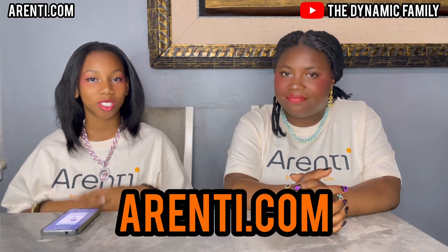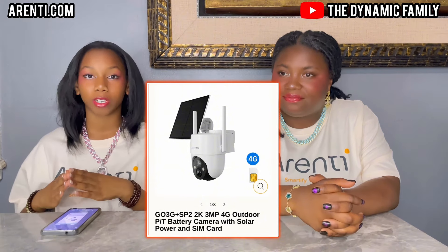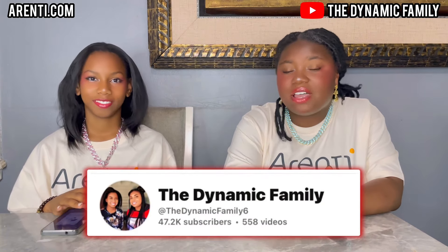This video is sponsored by Arenti. We have their website arenti.com up right now because we are super excited to announce their newest camera, the GO3G. It's another outdoor camera, and this time it even has a solar panel. It's great for the outdoors and for tracking everything.